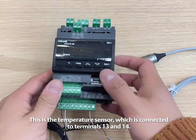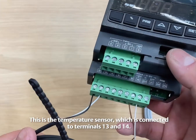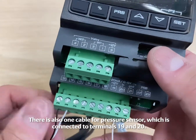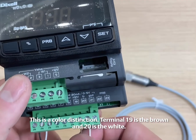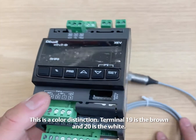This is the temperature sensor, which is connected to terminals 13 and 14. There is no distinction between the two colors. There is also one cable for the pressure sensor, which is connected to terminals 19 and 20. There is a color distinction — terminal 19 is the brown and 20 is the white.